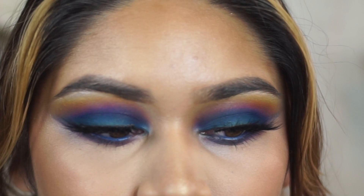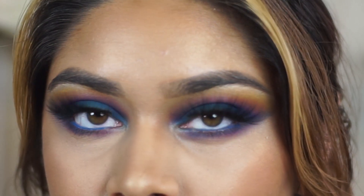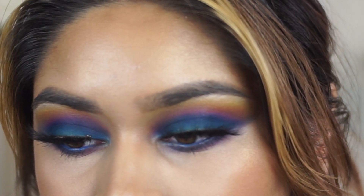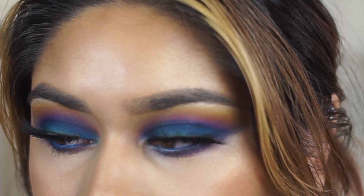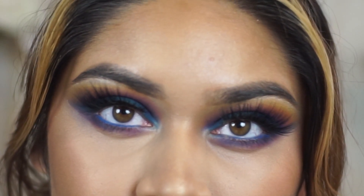Today's video I'm going to be showing you how to get this really nice, dramatic, smoky eye — it's kind of like a sunset, kind of ocean eye looking thing. I was inspired by Daisy Marquez and I did make a TikTok about this as well. So we're going to go ahead and get into it.